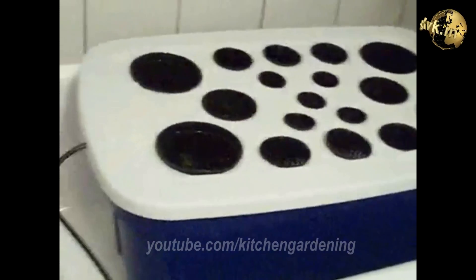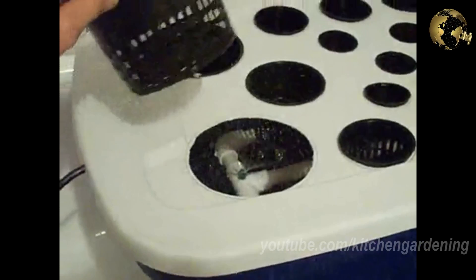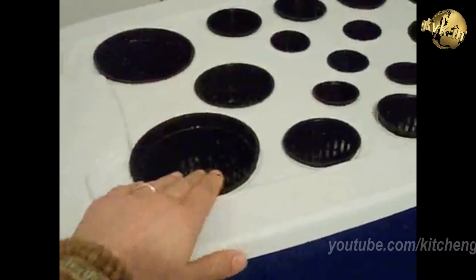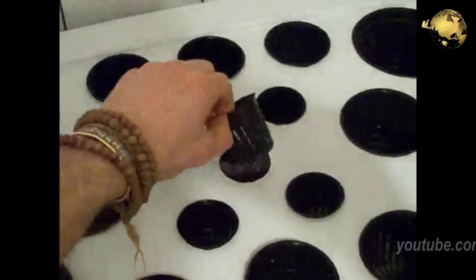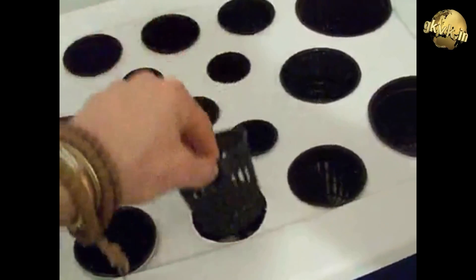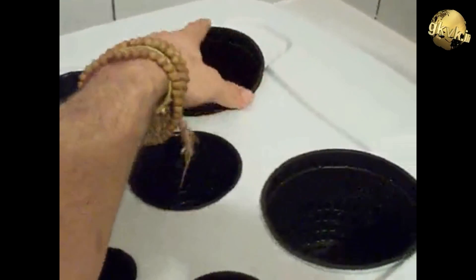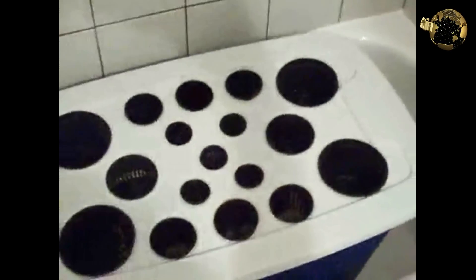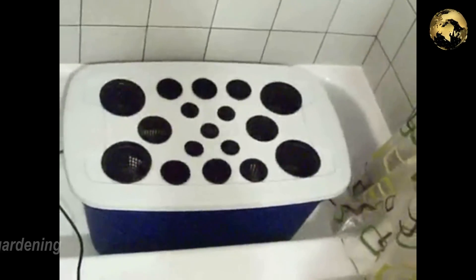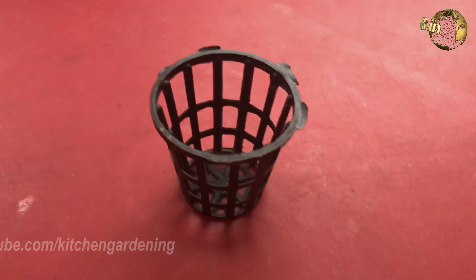Coming back to Net Pots — because Net Pots are cheap and easily available, they are commonly used by small scale agricultural planters and home gardeners. These are available in different sizes ranging from 2 inches up to 6 inches in diameter. Net Pots are especially beneficial for smaller plants and can be used with several types of growing media. Roots can grow directly through the open meshwork as the plants develop, which can actually encourage healthier and stronger root systems.